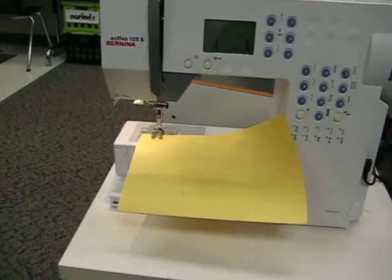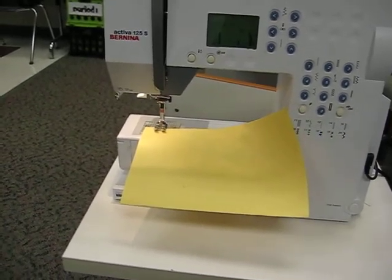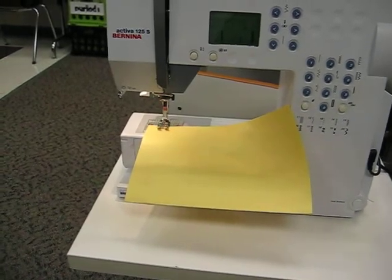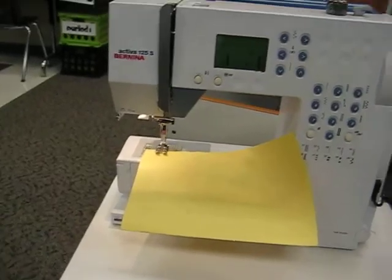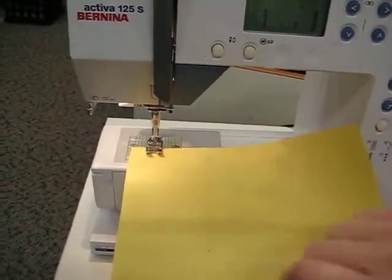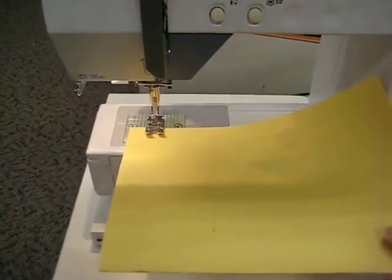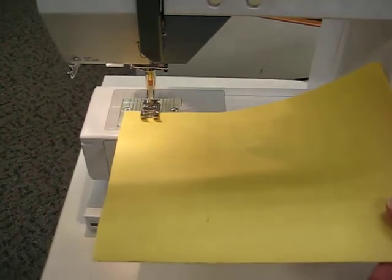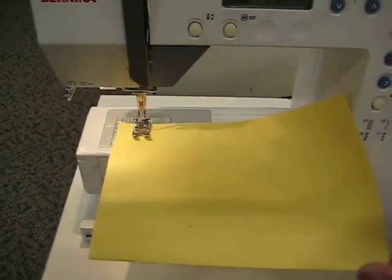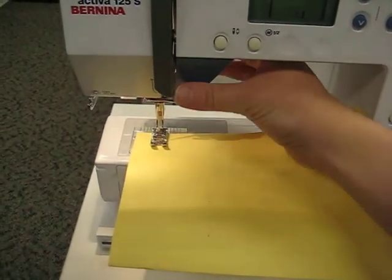The same applies to sewing. If you don't tie a knot at the beginning and at the end of when you're sewing, whatever it is that you've made can eventually fall apart. So we call that backstitching. And the way that we backstitch is we're going to use this button right here. I'm going to go forward about three to five stitches — one, two, three, four, five — and then I'm going to stop. Then I'm going to hold this button in.